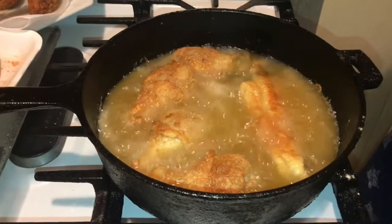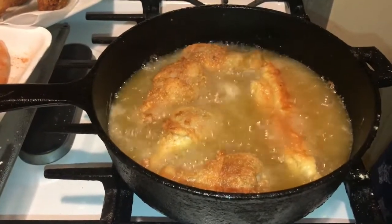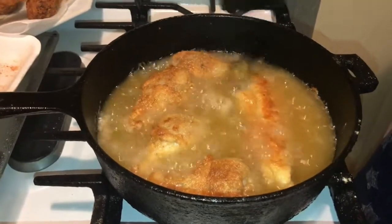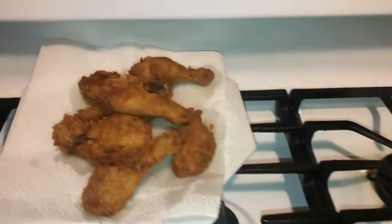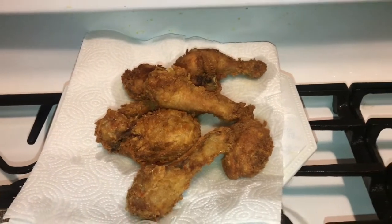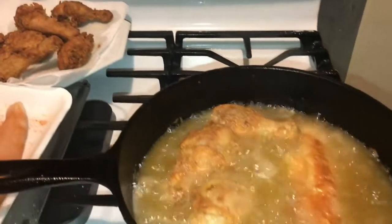Drake seasoning is not going to give you that cornmeal look in your grease — it's a really nice batter. They sell it here in Michigan, up in the north of Michigan, and it's absolutely amazing. As you can see, look how golden brown that chicken is. That's what your chicken looks like when you use that Drake seasoning, so I'm going to let this fry up and I'll be right back.